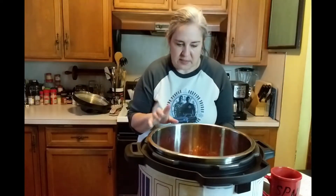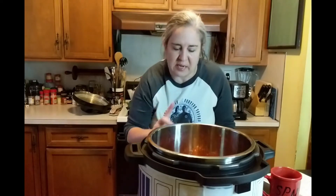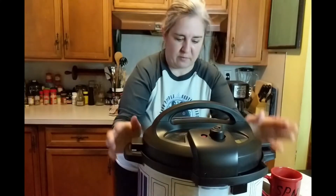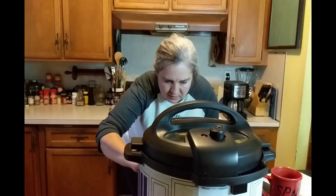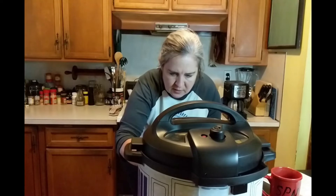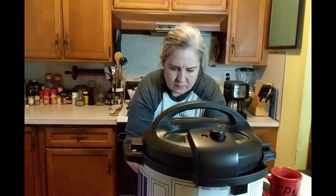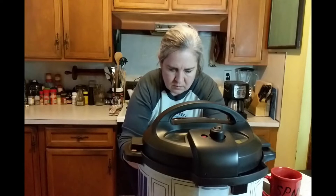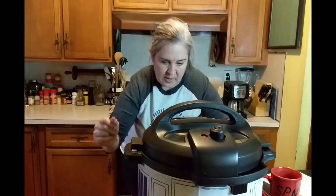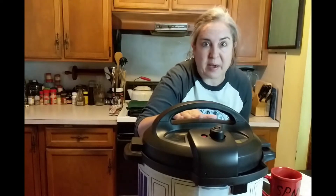I'm going to pressure cook it for 10 minutes, then natural steam release for five, and then quick steam for the rest. Let's give this a try and hope it works. So here's the chicken with the taco seasoning and the salsa. I'm going to set this to pressure cook for 10 minutes and I will keep time to let you know how long it actually takes.